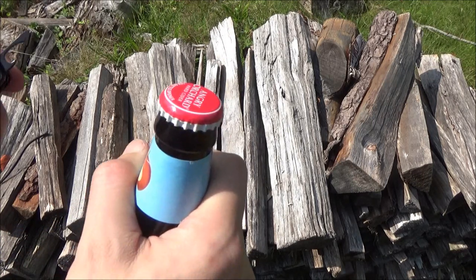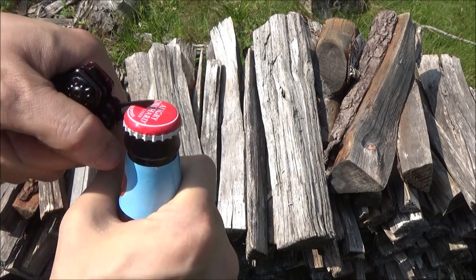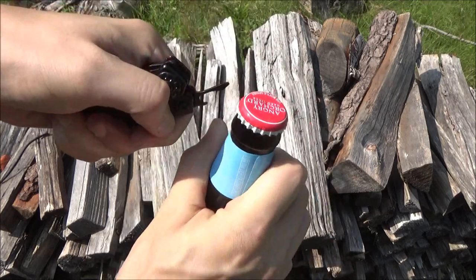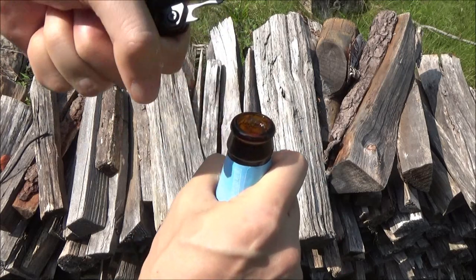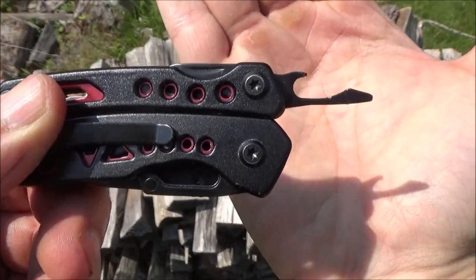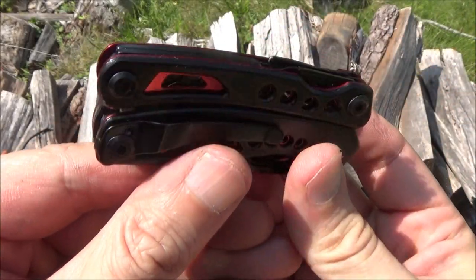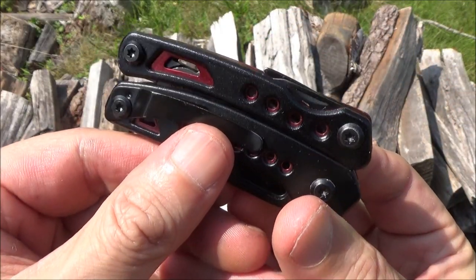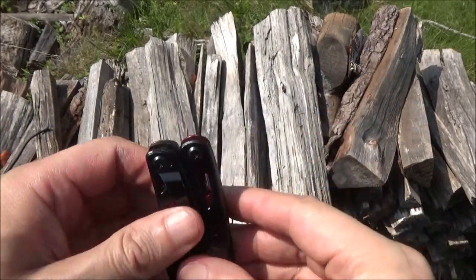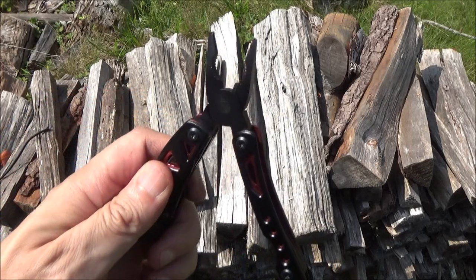The bottle opener: viewer discretion advised — the bottle opener did open it, but there were some casualties. I saved the worst for last because the bottle opener actually bent just using it to open a bottle. You can see how it bent there. That was kind of predictable, but as a reviewer you pretty much have to test it anyway. See how it sticks out because it bent a little? The bottle opener is pretty fragile. I would recommend never using it to open a bottle — instead, just use the plier head. If you have pliers, you can open a bottle anyway. So that's fragile and superfluous.